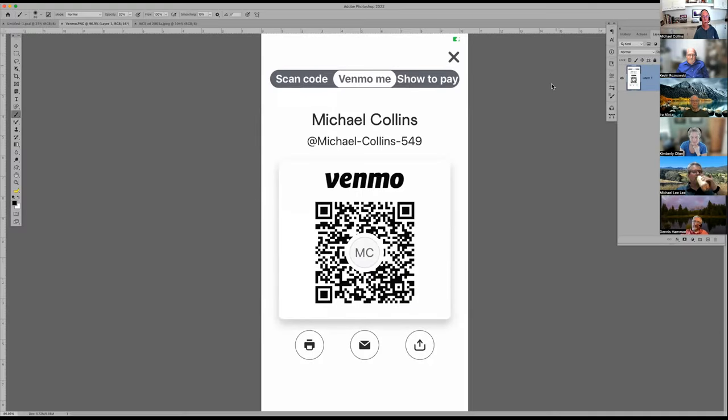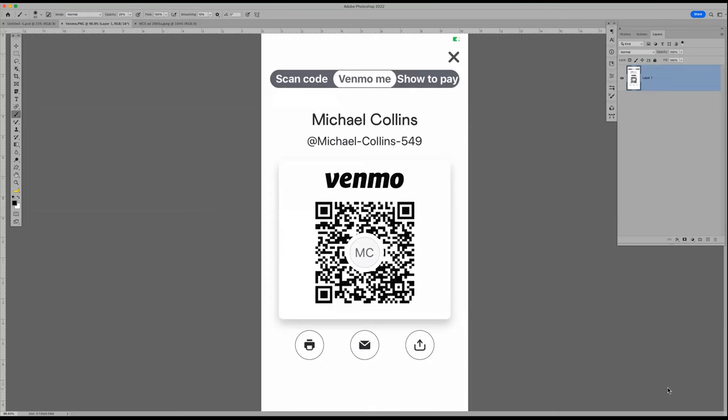Let me go ahead and hit share screen and go into Photoshop. Just a reminder — this is free for everybody, but you can pay me via Venmo as a donation. People have asked me to put this up there because they want to give me money, and I'm not one to turn it down. So screenshot that or take a picture with your cell phone to get into my account.